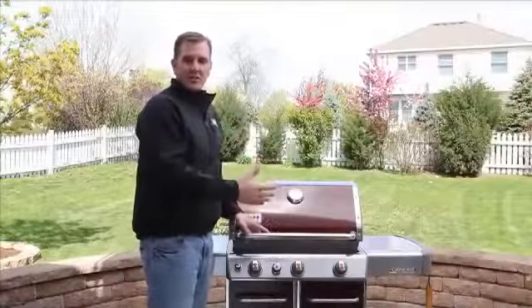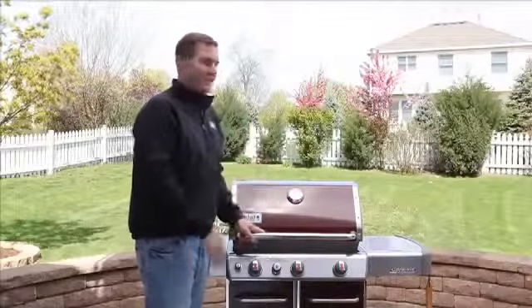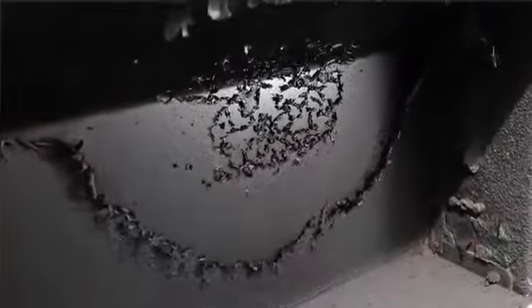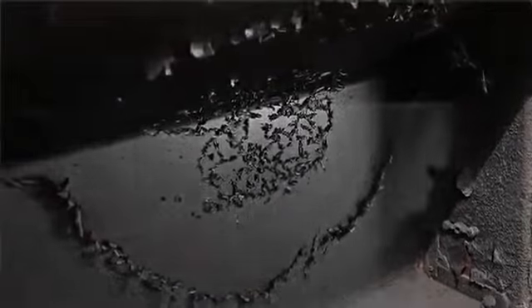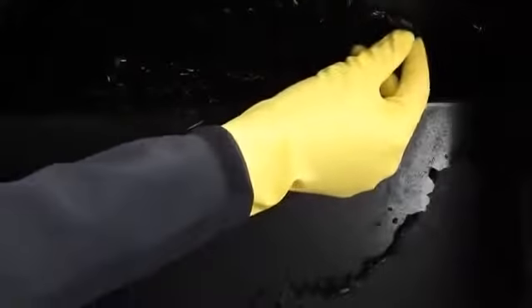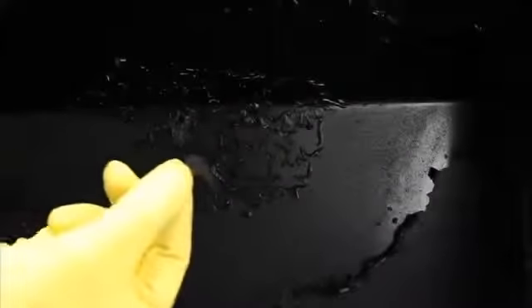Now that we've cleaned the exterior of the grill, let's clean the inside of the lid. For some of you, you might notice some peeling going on — don't worry, it isn't paint. What you are noticing is a deposit of grease and smoke that collects during normal use. These carbon deposits are non-toxic, but you should remove the buildup on a regular basis.